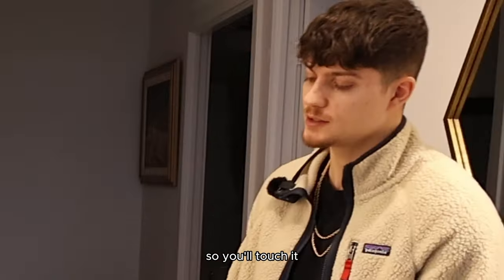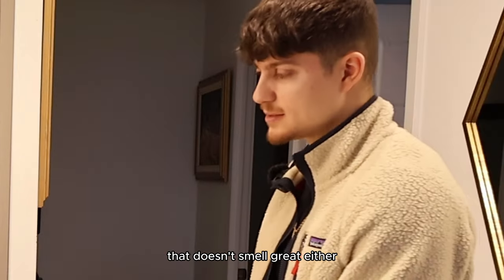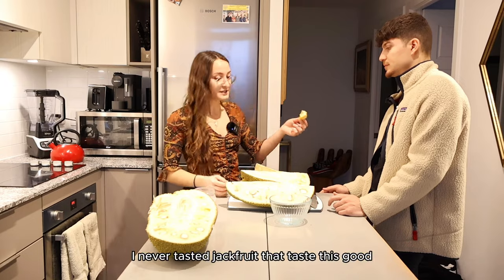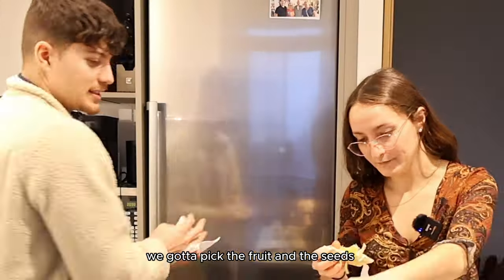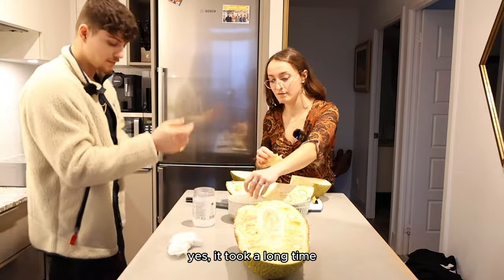It's like super glue — so you'll touch it and smell it. It's better than it tastes raw. It doesn't smell great either. Vegetarians and vegans eat it as a raw meat substitute. I don't personally like it. I never tasted a jackfruit that tastes this good. It's like a mix between a lychee and a pineapple. We got to pick the fruit and the seeds. It took a long time.